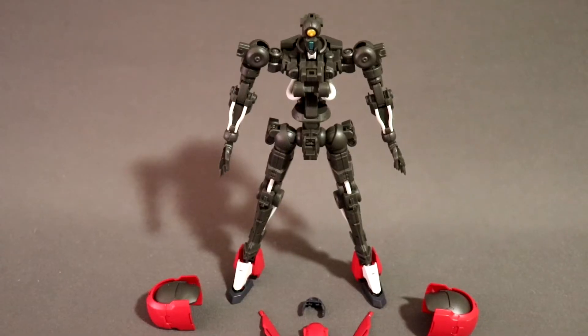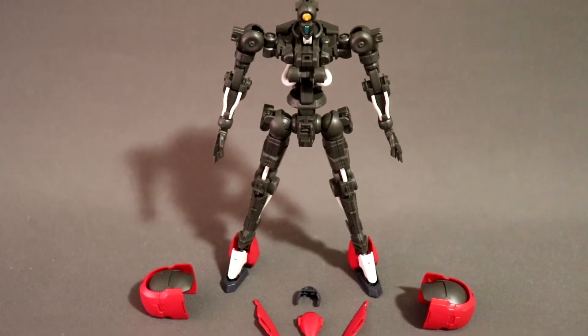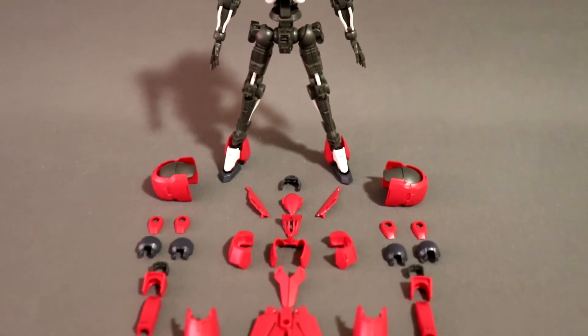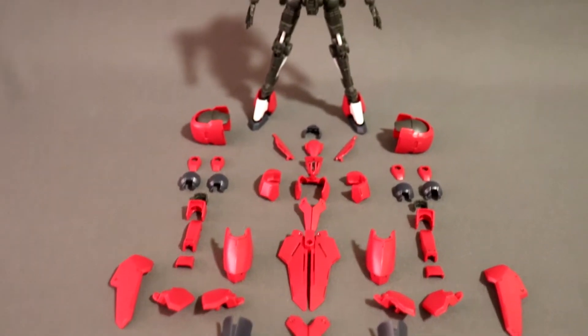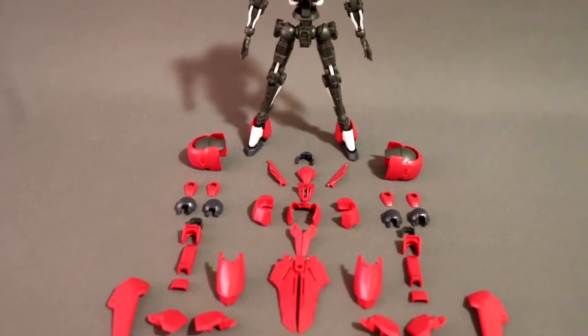What we have here is the frame together with the armor plates stripped down. As you can see, it's mostly red. This one is already panel lined. Not so many parts, but looking good.